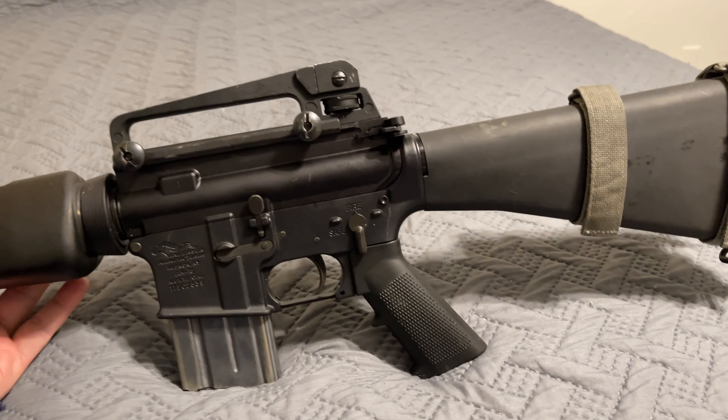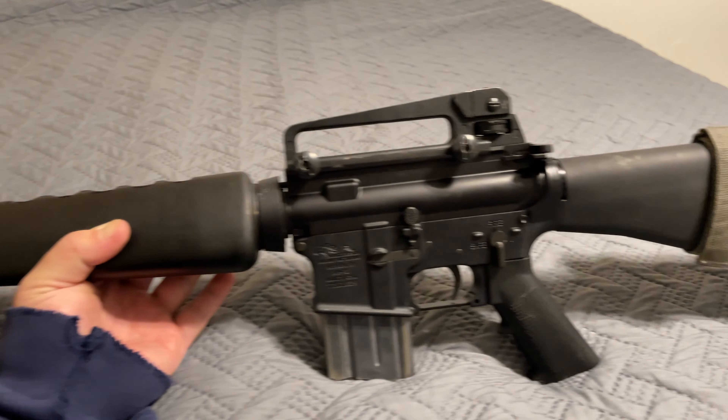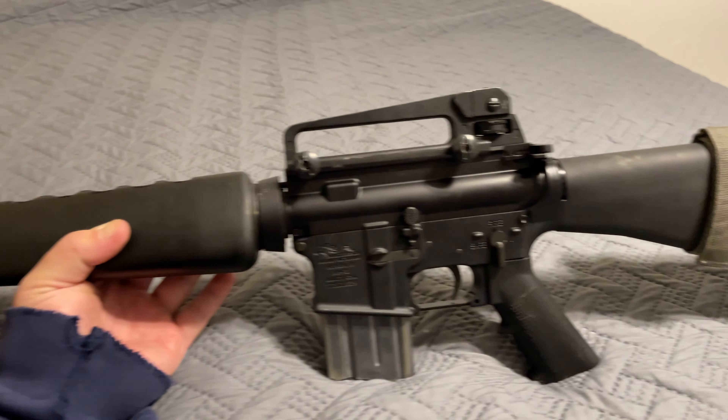These guys are claiming to be experts in the gun community. Anyway, I'll see you guys on my next video — hopefully you enjoyed this little treat of a rifle. See y'all later, peace.